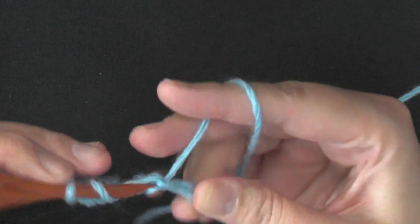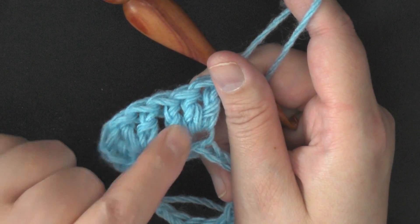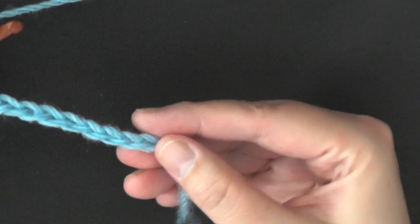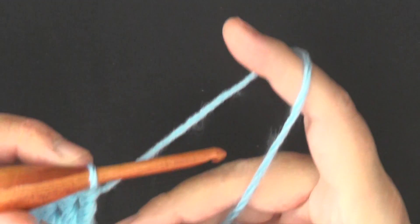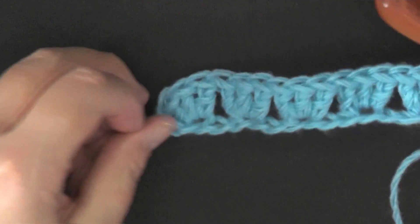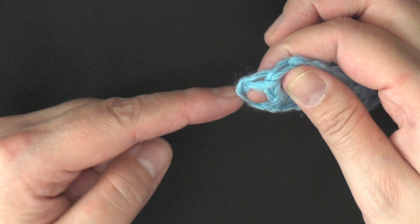We're going to skip two and put three double crochets in the next chain, and repeat that for the whole row. Continue until you have two chains left at the end of your row. When you come to the end and have two chains left, skip one chain and then double crochet in the very last chain — this evens up your row. The three chains skipped at the beginning: two count as a double crochet and the third counts as the chain one that you skip on the end, so it all evens out.